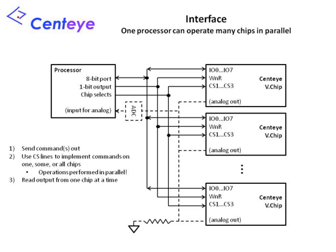All of our chips include an interface that allows them to be operated by almost any processor, whether a simple microcontroller or an advanced DSP or FPGA. An array of these chips may be operated by just one processor, allowing another layer of parallelization above what is native to the chip itself. Using the three chip select lines on each chip, you can send a command to all chips, a subset of the chips, or even a single chip, and then read out the results one at a time.